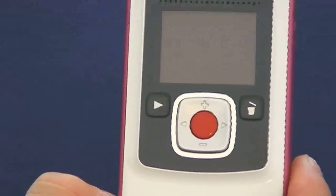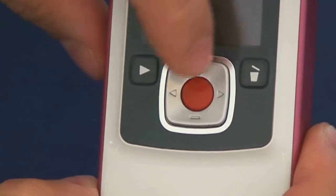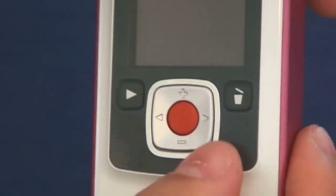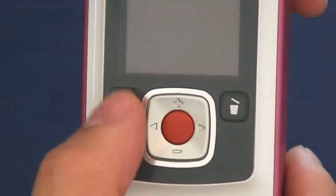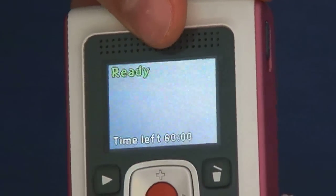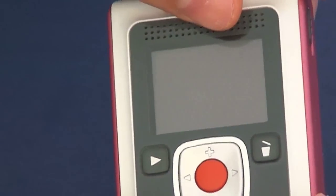Let me recap the buttons on the camcorder. First is the delete button to delete videos, then the record button — the red button. You have zoom in and zoom out on the top and bottom, and the arrows on the sides to move to the previous or next recorded video, plus the play button. On the side is the power button to turn it on and off — just slide it to turn the camera on or off.